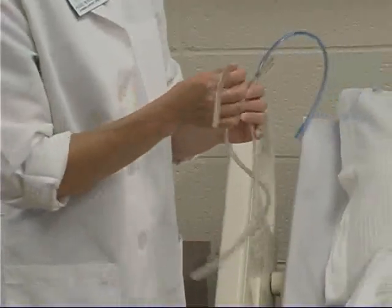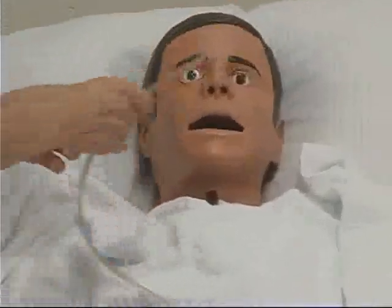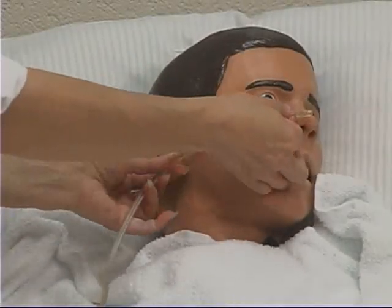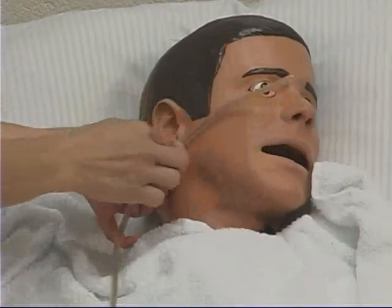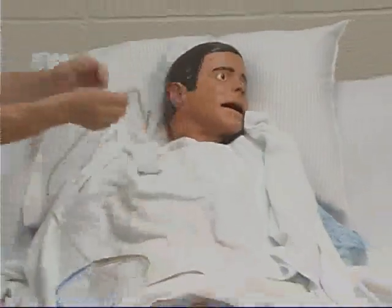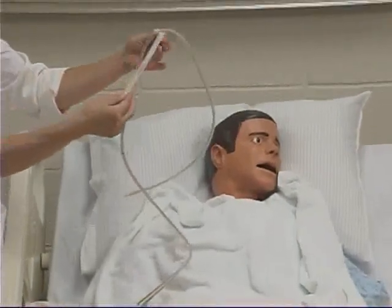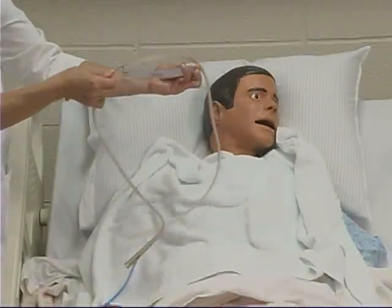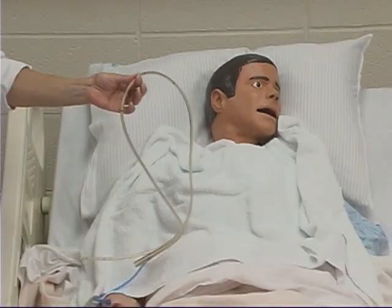Use the tube to measure from the tip of the client's nose to the earlobe, then from the earlobe to the xiphoid process plus six inches. Mark the distance with tape. This length should be sufficient to advance the tube into the client's stomach.